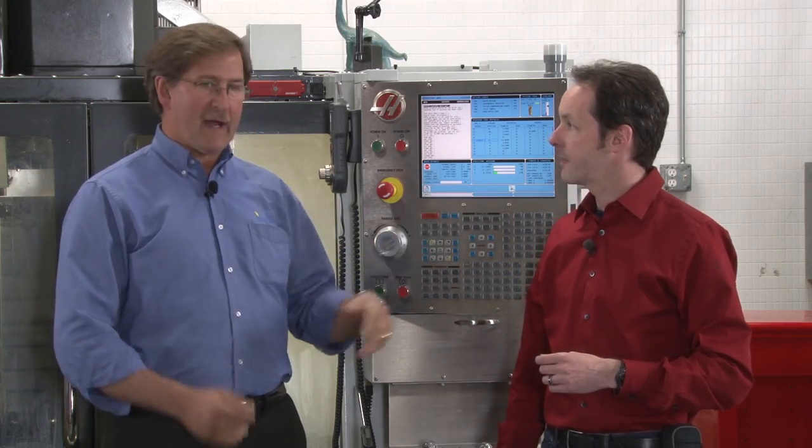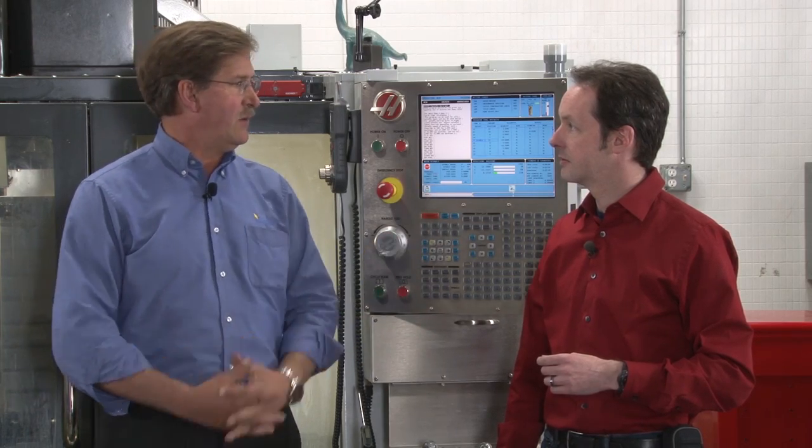You come in the morning, turn it on, get your coffee, and by the time you're ready to start running, the machine's ready to go. That's a good system.